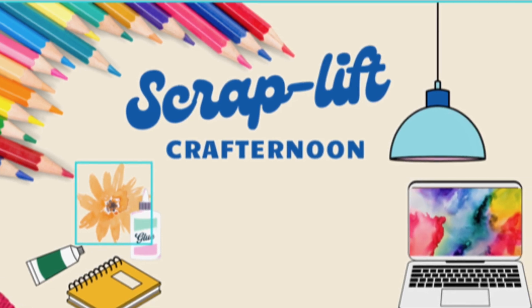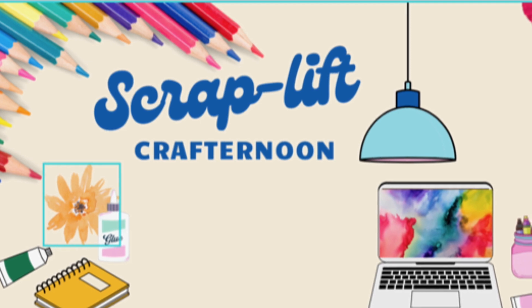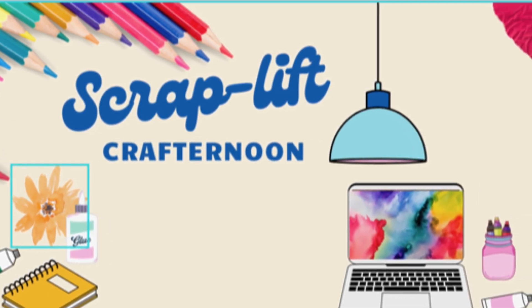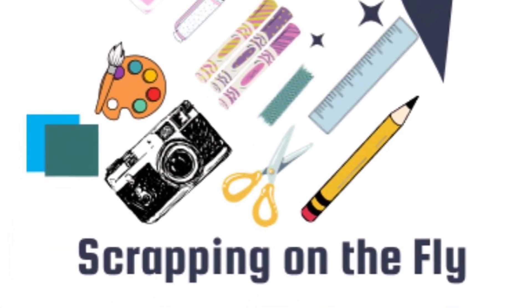Hello and welcome to Scrapping on the Fly. My name is Kristen and it's Sunday, so it is time for Scraplift Crafternoon, where a group of my friends and I get together, find a layout that inspires us, and then we do our thing with it.